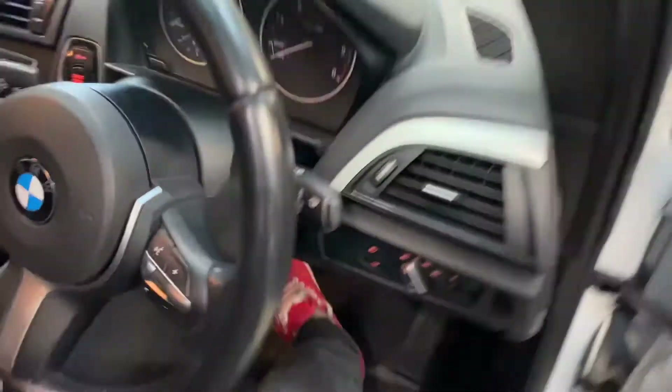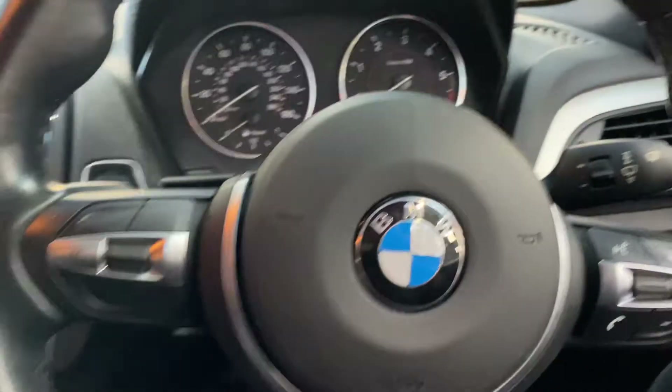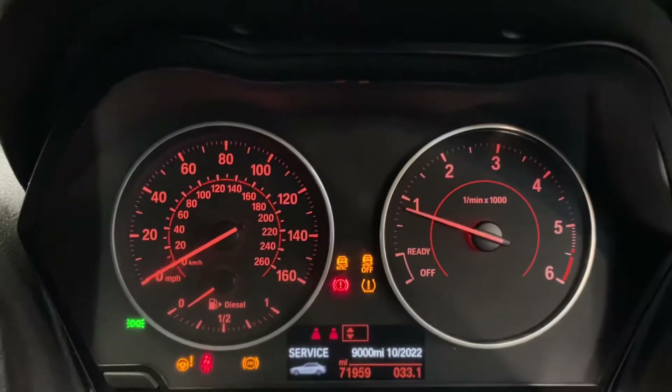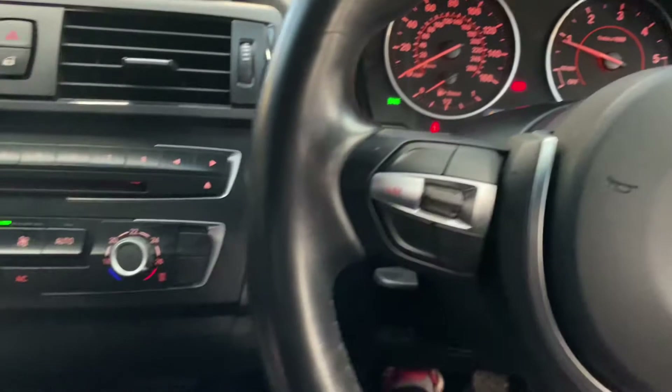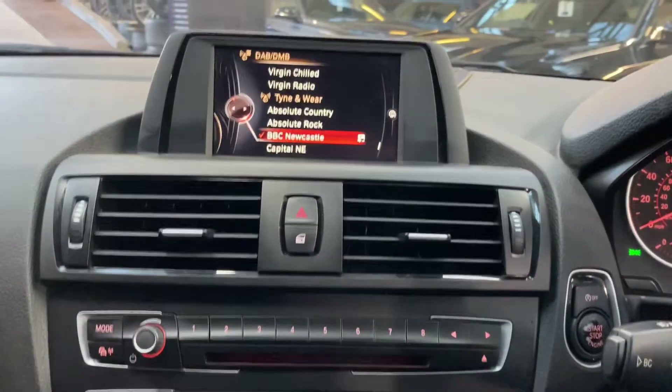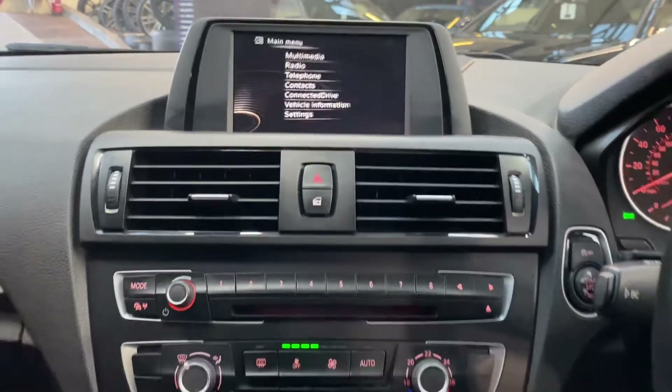Inside, there's the multifunction M Sport steering wheel with speed limiter, voice and volume controls. The car has covered just over 71,000 miles and comes with Bluetooth telephone, DAB, USB, AUX, and Bluetooth connectivity.